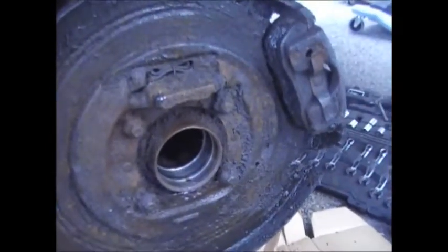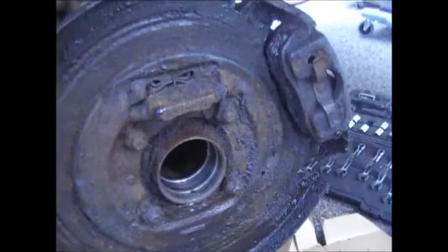I've been working on cleaning that up. The biggest reason I want to make this video is I broke a pin.